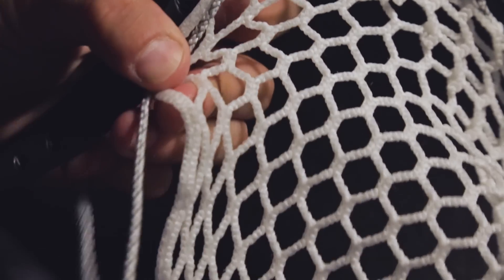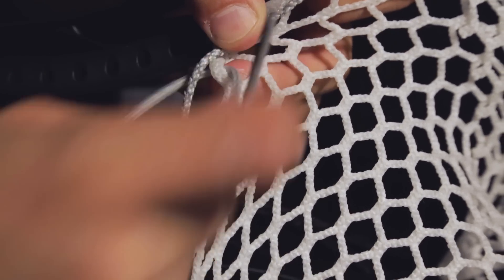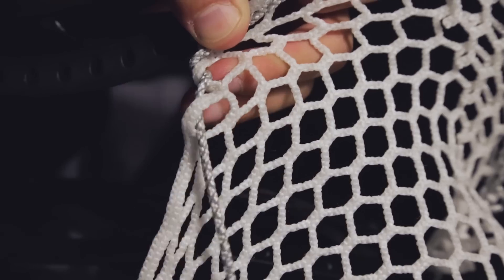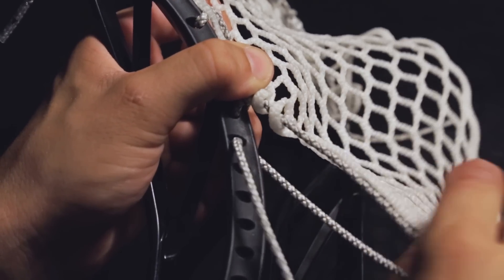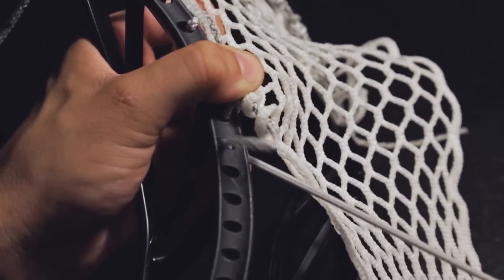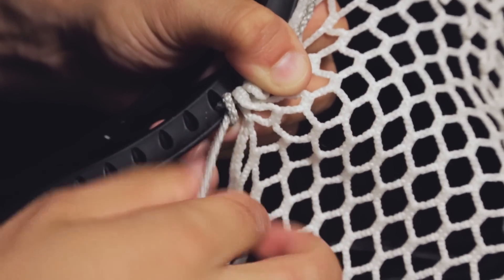Now we're going to start forming the pocket by stringing a two knot. Place the string into the outer diamond on the next 10-diamond row from the front to the back. Repeat that on the next 10-diamond row. Bunch the two diamonds together on the sidewall rail, inserting the string into the next sidewall hole from the outside in and making the same knot as above. This is a 2K.